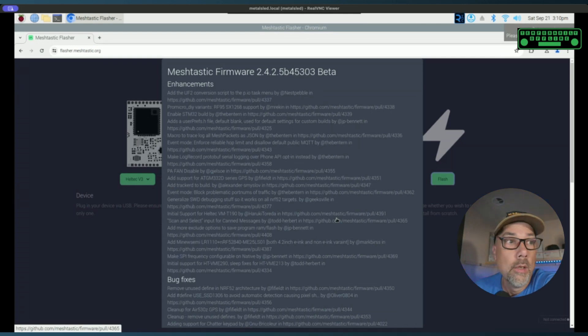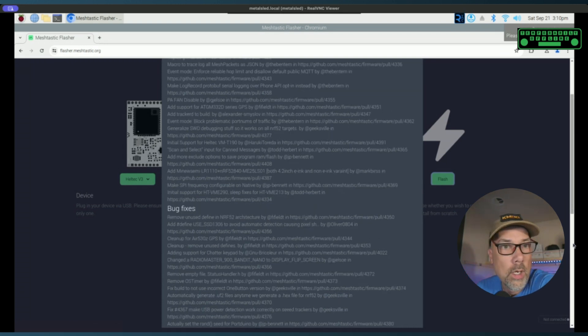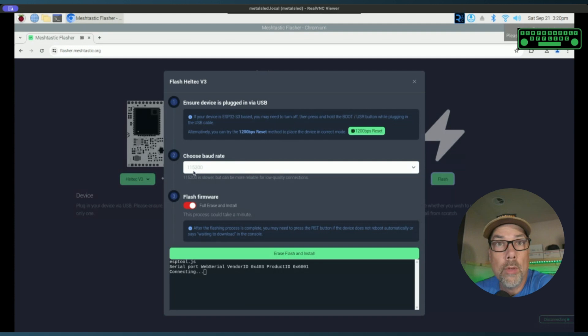It's going to show you all the firmware enhancements and bug fixes. You can read along and it might spark your curiosity. Then hit 'Continue' and a dialog box will pop up. I'm going to choose a baud rate of 115,200 — it's slower but more reliable for lower quality connections, and I'm not worried about speed right now. There is also a 'Fully Erase and Install' option. If you're brand new, there's nothing to fear erasing. If you've made changes you want to keep, skip the erase; if things are messed up, go ahead and erase. I'm going to do 'Fully Erase and Install' and hit the 'Erase Flash and Install' button.